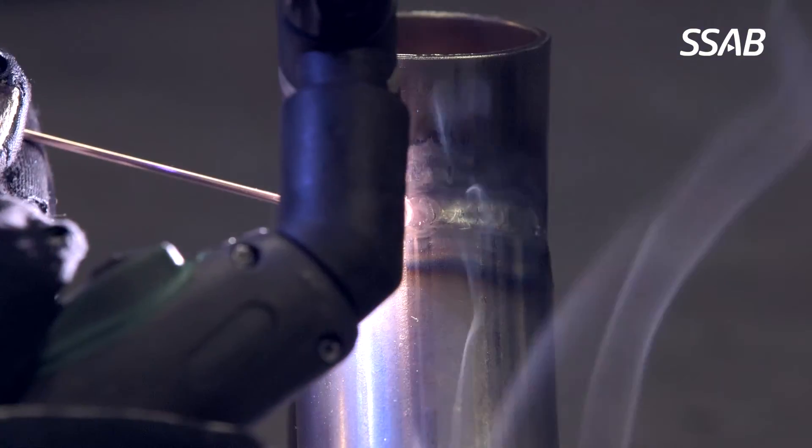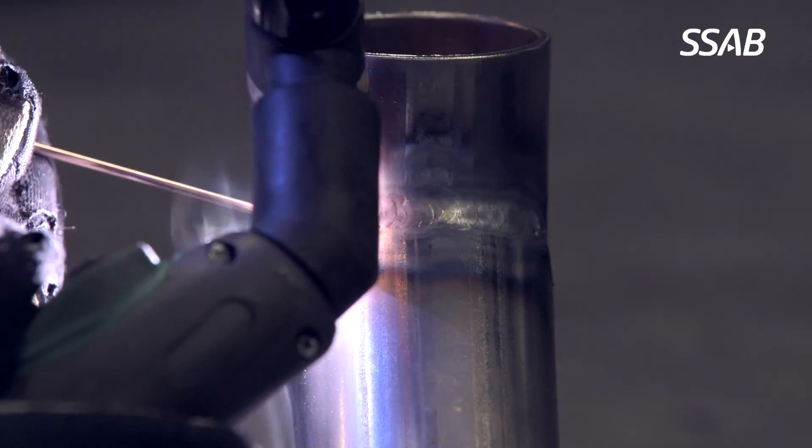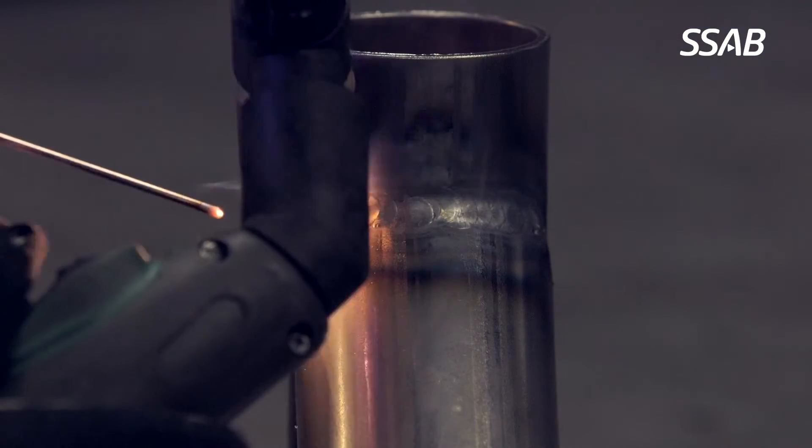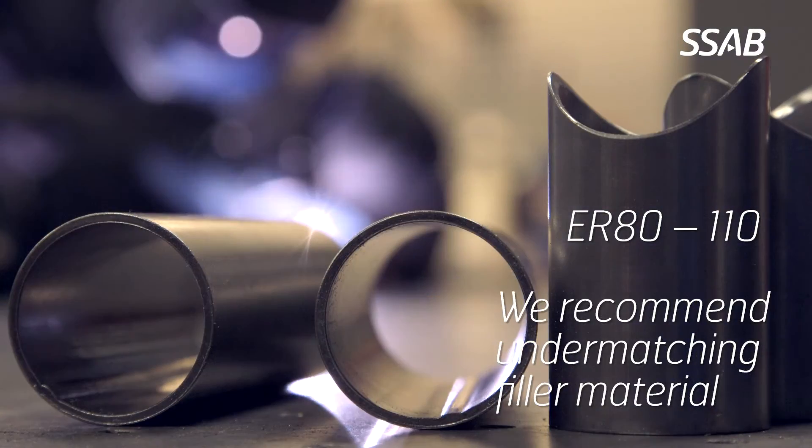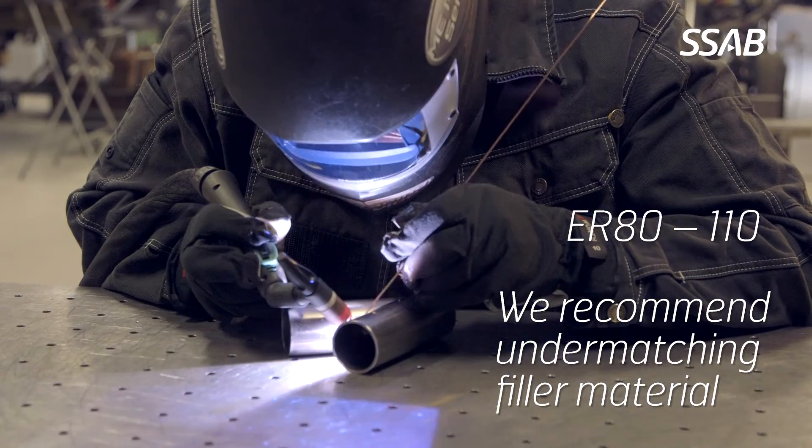The filler material we use is ER80, both for chromoly and Docol R8 tubes. You should be between 80 and 110, but the most important thing is to have a softer filler material than the tube material.